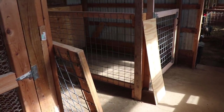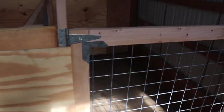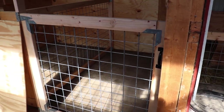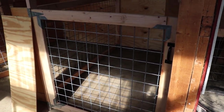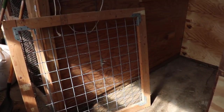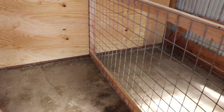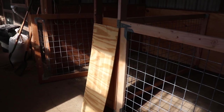We are almost done — I'll show you the progress. This pen is pretty much done. I thought I had another set of hinges and I don't, so I got to go grab some hinges and a couple of latches and then we will be done. But here are the stalls — turned out good. I have a piece of plywood cut that I'll be putting over the front there once I get this other door hung. I'm going to go get the hinges right now and then I'll show you the completed stalls.